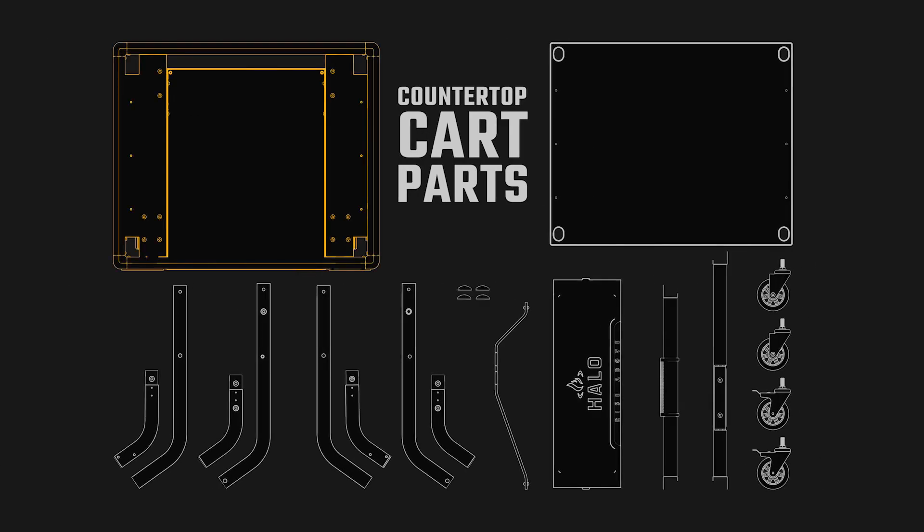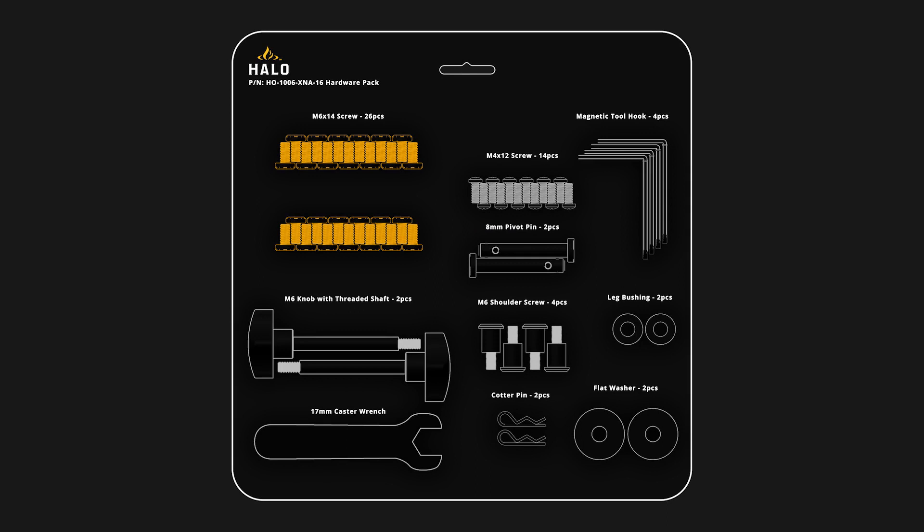Parts include: one countertop assembly with latches, one countertop panel, one left outer leg long, one left outer leg short, one left inner leg long, one left inner leg short, one right inner leg long, one right inner leg short, one right outer leg long, one right outer leg short, one front panel with logo, one rear brace with tank support bracket, one front brace with footrest pad, two casters, two casters with locks, four leg caps, one tank retention wire, 26 M6 by 14 screws, 14 M4 by 12 screws, four magnetic tool hooks, two 8mm pivot pins, two M6 knobs with threaded shafts, four M6 shoulder screws, two leg bushings, one 17mm caster wrench, two cotter pins, and two flat washers.